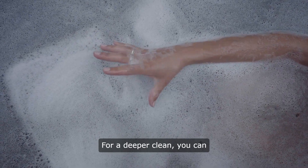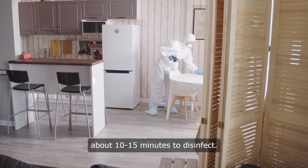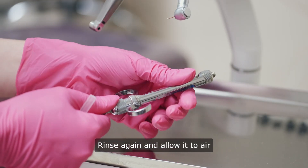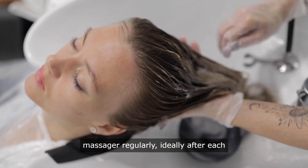For a deeper clean, you can soak the massager in a mixture of water and white vinegar for about 10 to 15 minutes to disinfect. Rinse again and allow it to air dry completely before storing.